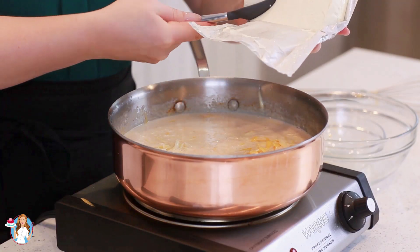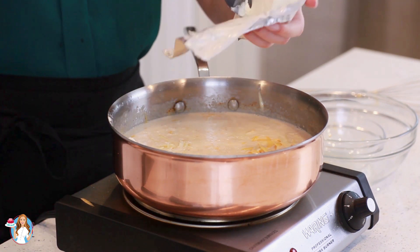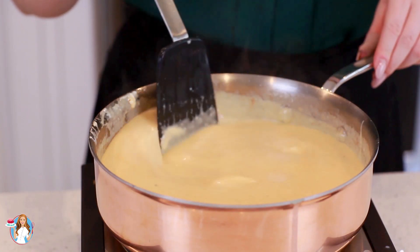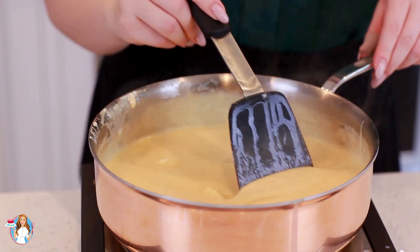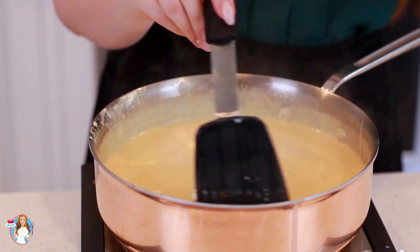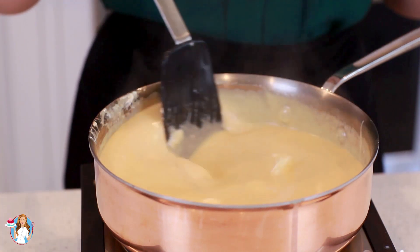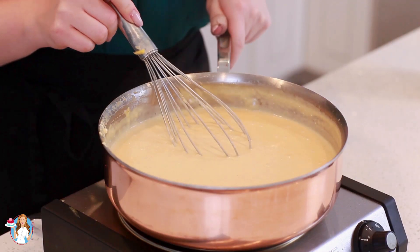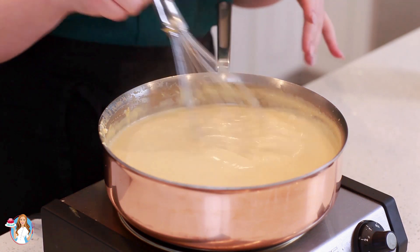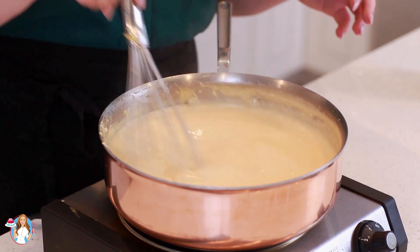I'm also going to add in one eight-ounce brick of softened cream cheese — just break it up and drop it into the sauce. I've reduced my heat to low and I'm going to stir the cheese sauce and let the cream cheese and all the other cheese melt slowly. You want it to be really nice and creamy, and that just takes time, so low and slow is the way to go. I typically let the sauce cook at low heat for about seven to nine minutes, whisking until the cream cheese is completely dissolved with no clumps, and it should be nicely thickened.